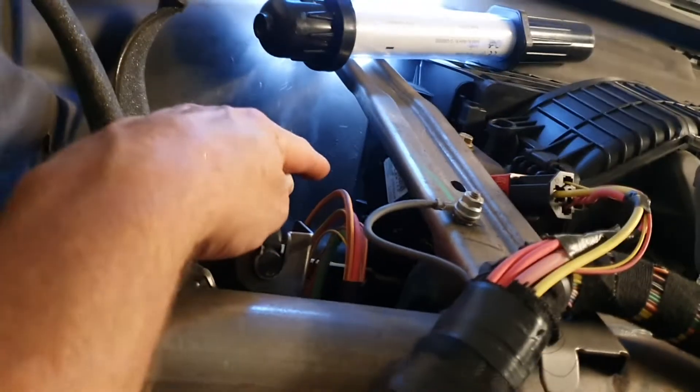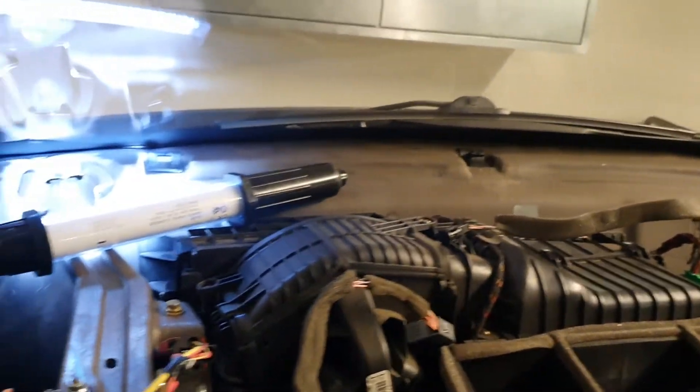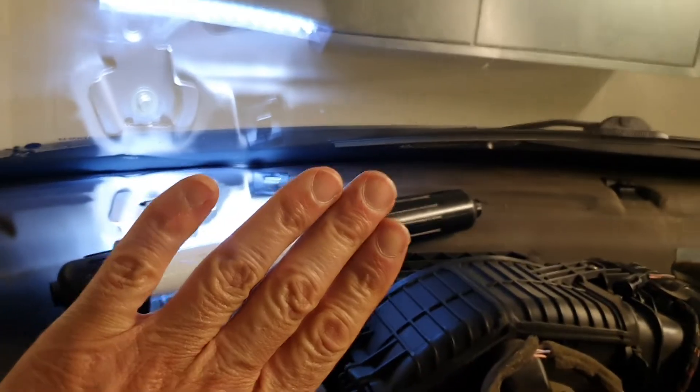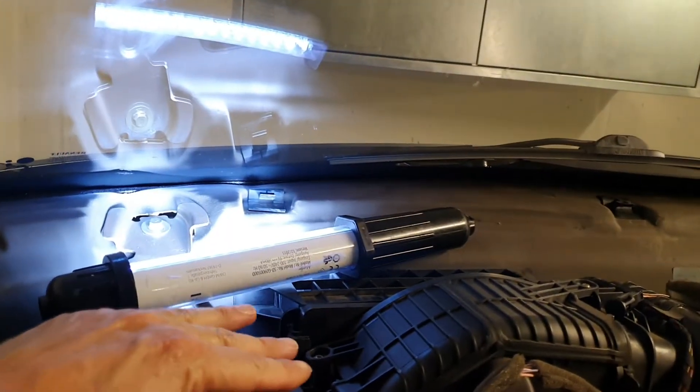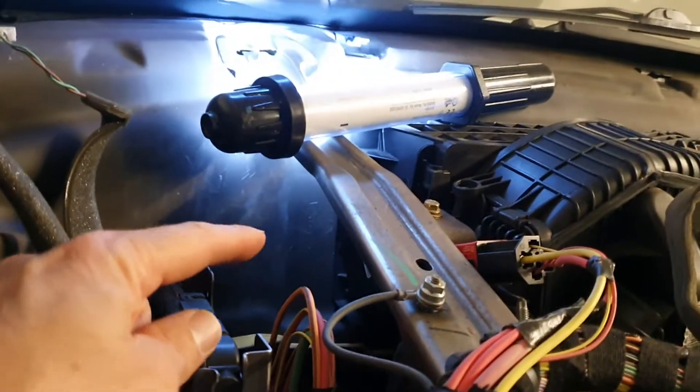Another critical point: when you remove the stepper motor, the vent will fall into the recirculation position, which is forward. You'll see the vent fall forward — it just flops forward into the recirculation position. That's important.